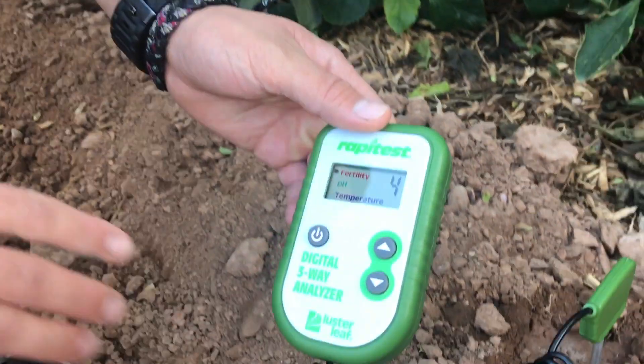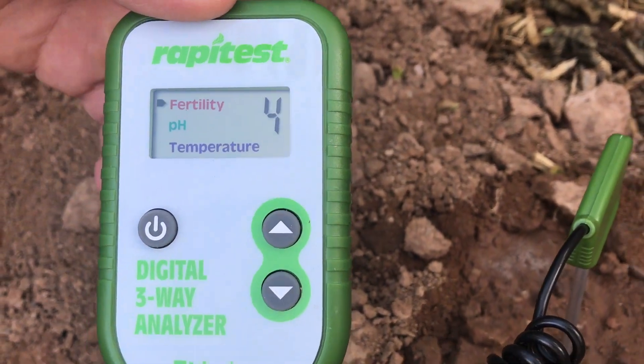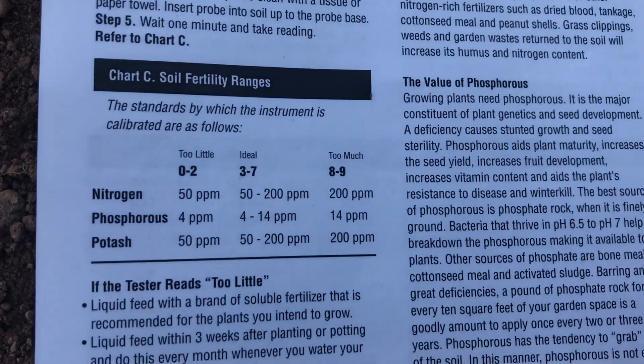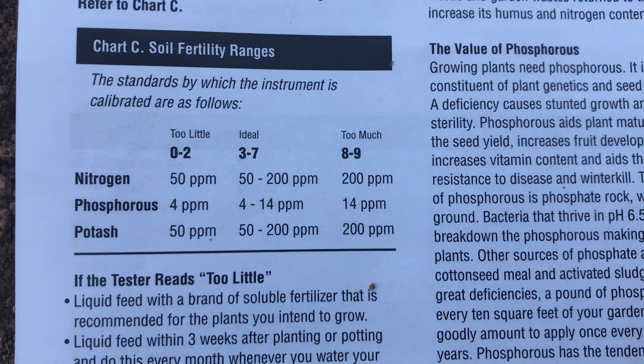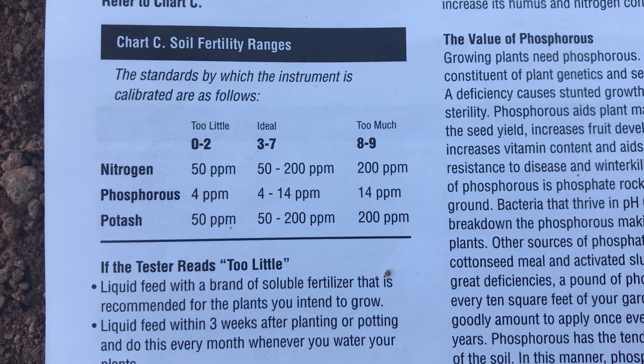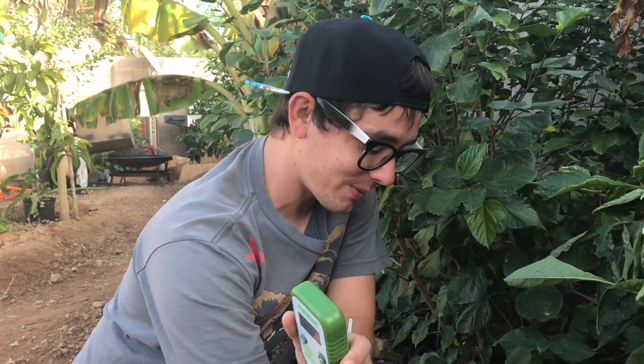So far it's saying that it's a four. A four on the scale falls under ideal. So that's pretty cool — I wonder if this thing's broken! I just didn't have that much hope in our soil. With native soil you wouldn't think the fertility would be a four, but I'll take it. So we're going to test some more parts of the yard — let's go check it out and have some fun today.